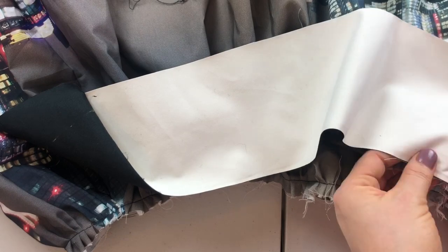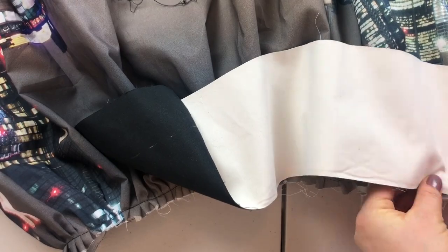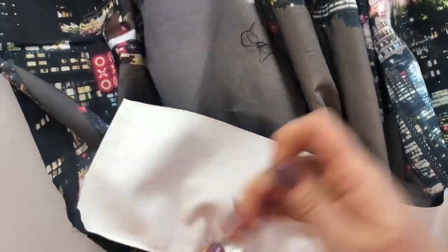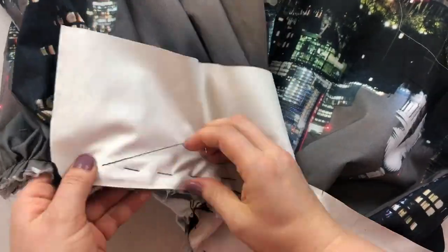Then I attach the belt by hand first to make sure everything fits right. I didn't use any double layers for the belt — one layer of fabric is enough to keep the shape.